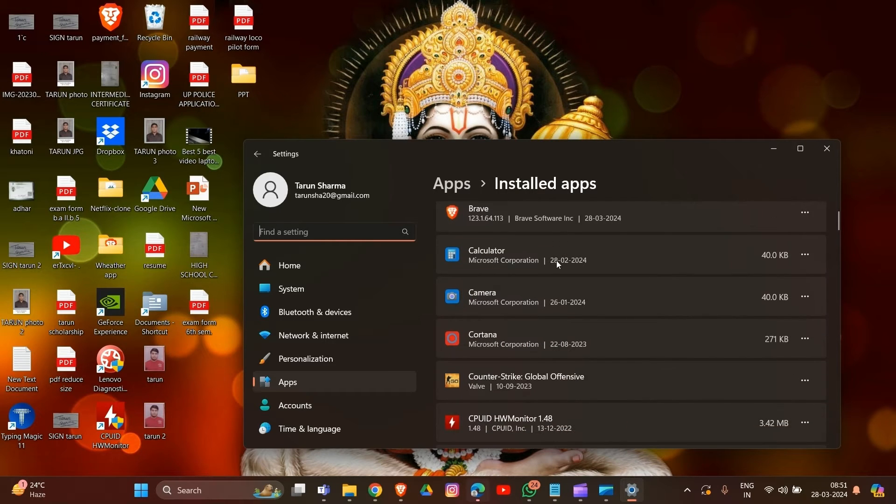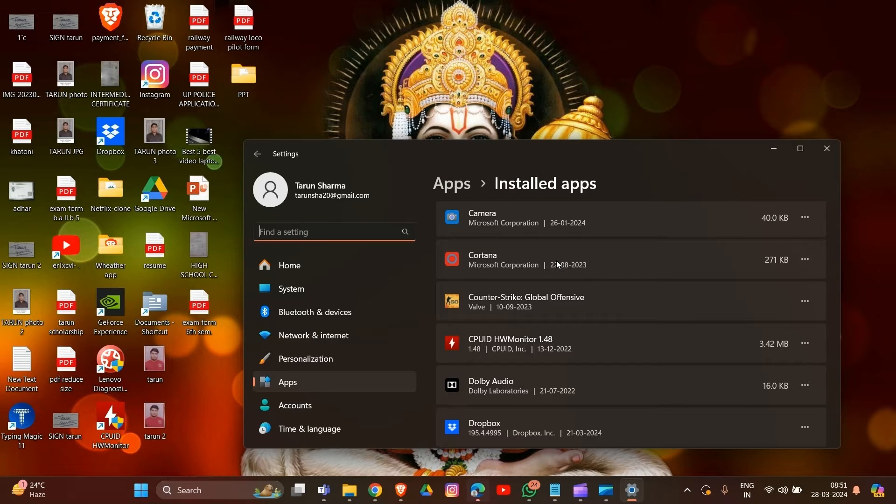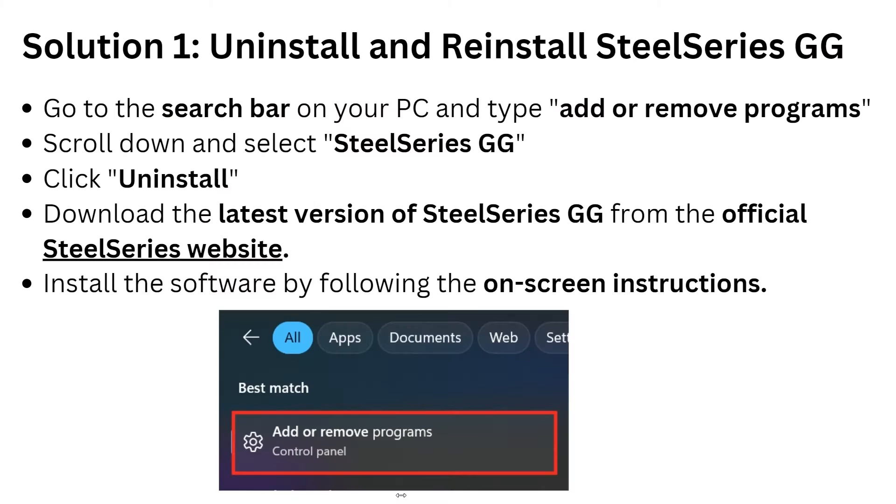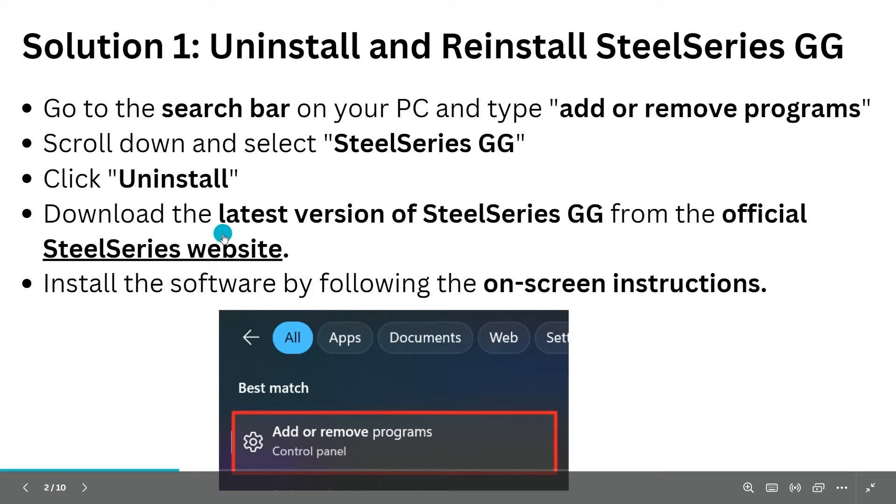In the Add or Remove Programs section, find the SteelSeries GG app. Click on the three vertical dots in front of the app option, then click on the Uninstall option. That's how you uninstall the SteelSeries GG engine from your system. Now go back to the video.